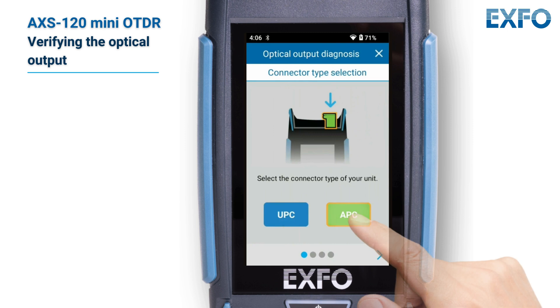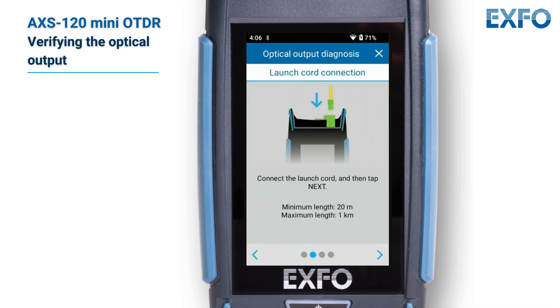Select your connector type, connect the test cord to the optical port of your unit, and then tap the arrow button.